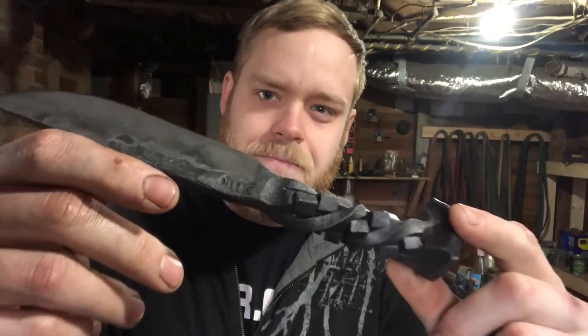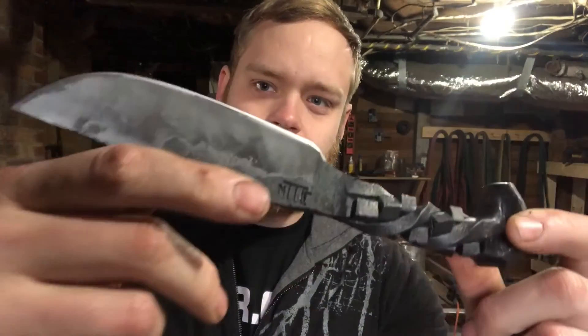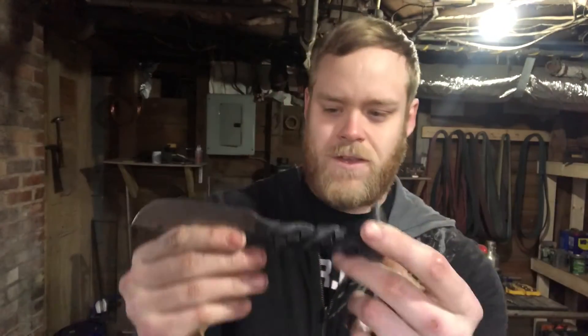The first giveaway is going to be March 1st. What we're giving away is this Railroad Spike Knife. I've got the cube twist handle, and I've got my mark right there. All the giveaways are going to be pretty small items.